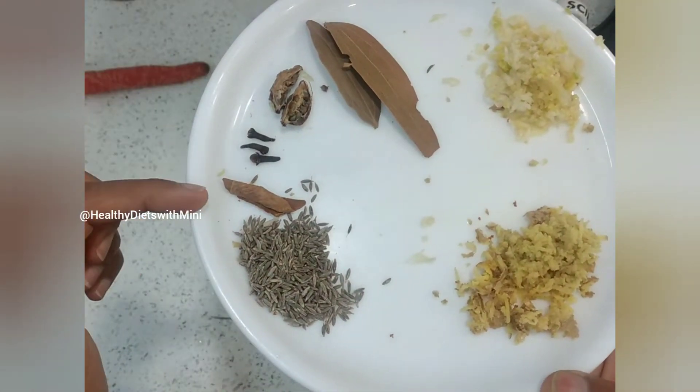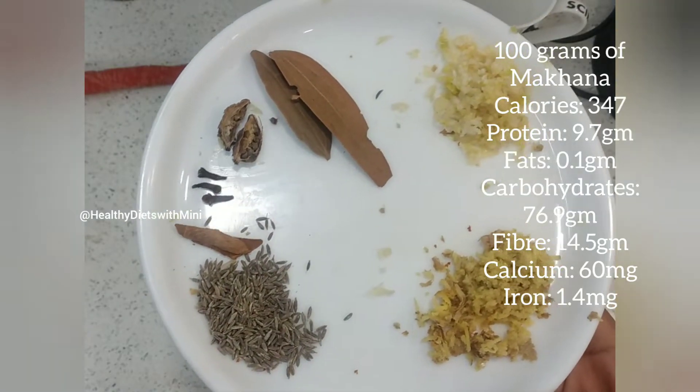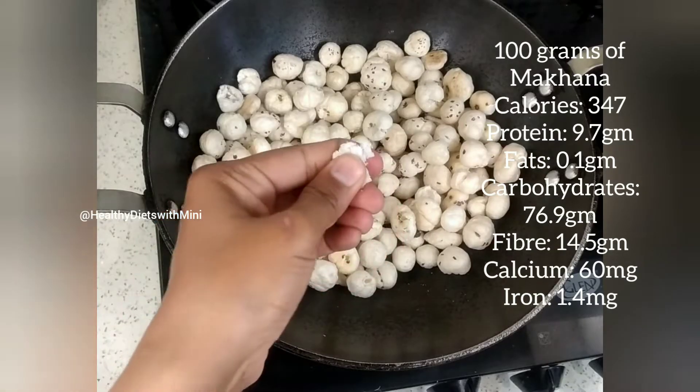So friends, this is ginger, garlic, tej pata, badi elaichi, cloves, cinnamon, and jeera. These spices make the dish really crunchy and flavorful.